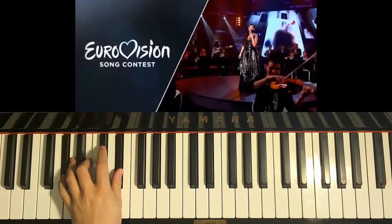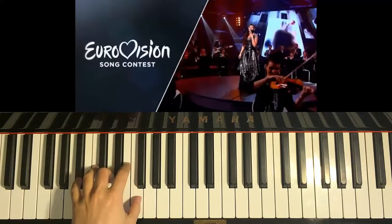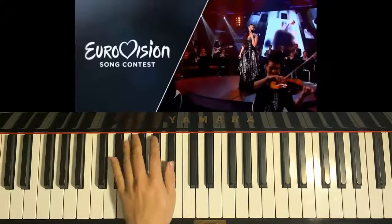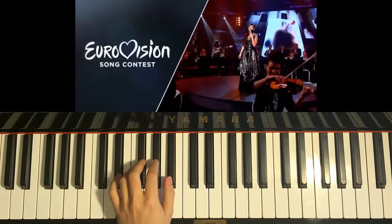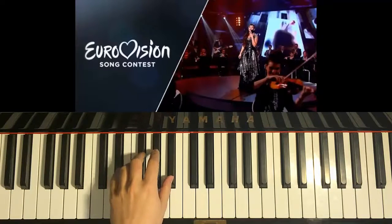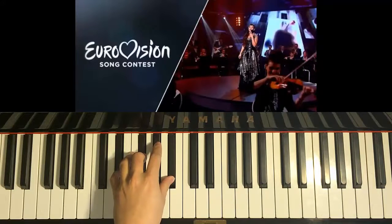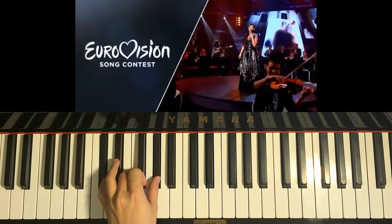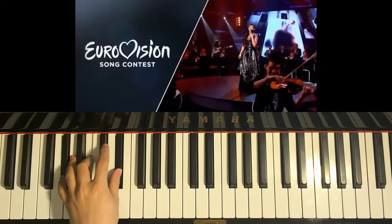And the next chord is A-sharp major, which is A-sharp, D, and F. So the chords for the left hand are: D-sharp minor, followed by F-sharp major, followed by C-sharp major, followed by G-sharp minor, followed by G-sharp minor, followed by A-sharp major.